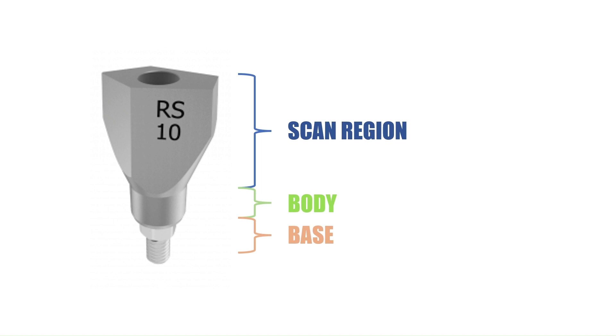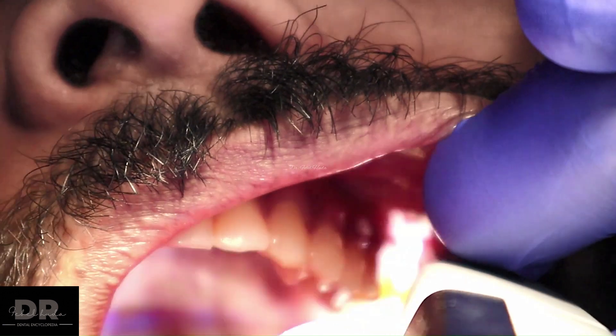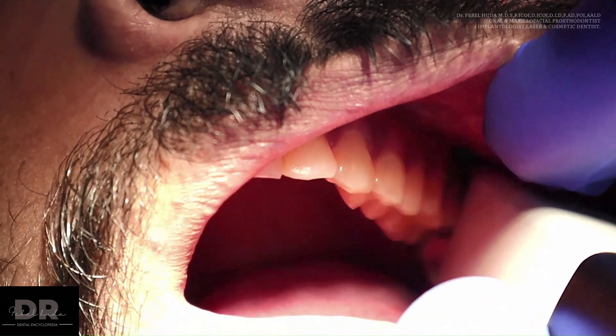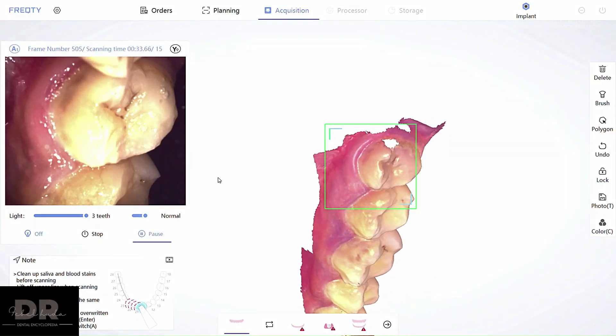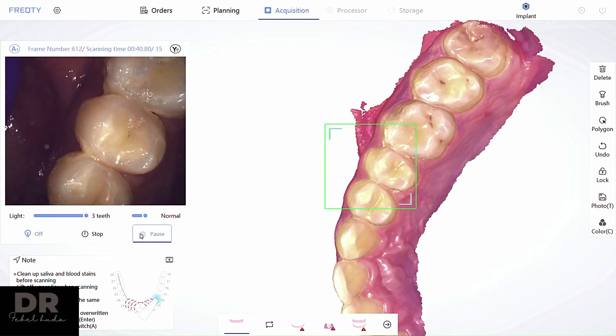We're going to start off by recording or scanning the opposing quadrant. Since it's a single implant, we are not going to scan the entire arch — only the quadrant. The maxillary quadrant is being scanned first, and then we move to the quadrant onto which the implant has been placed.